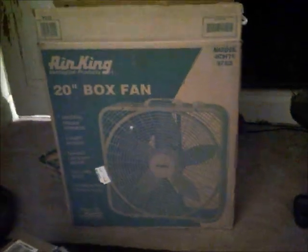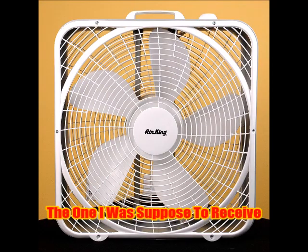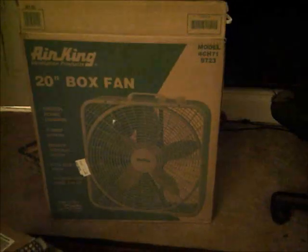I'll quickly show you a picture of what I was supposed to receive. I put the wrong instruction manual back in the box. I already opened it up.